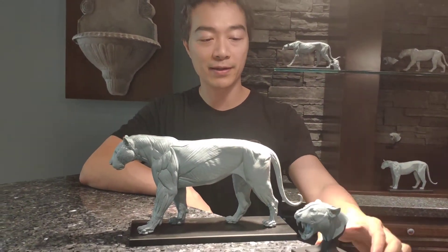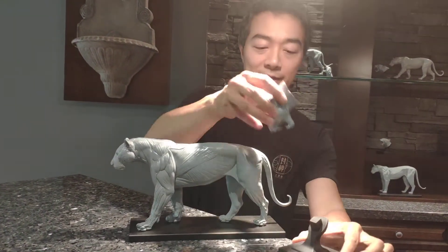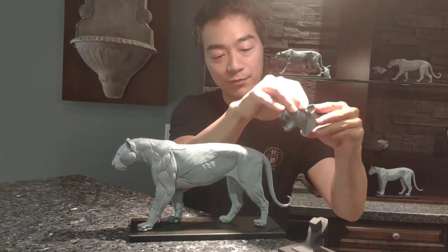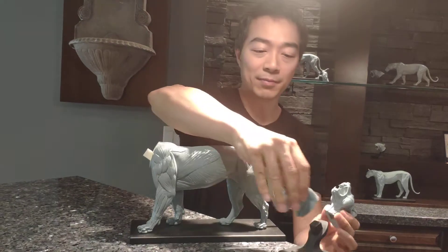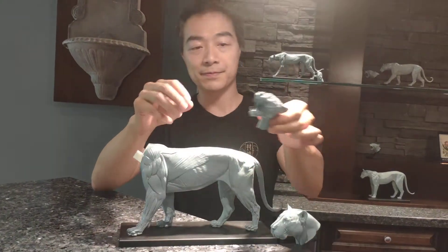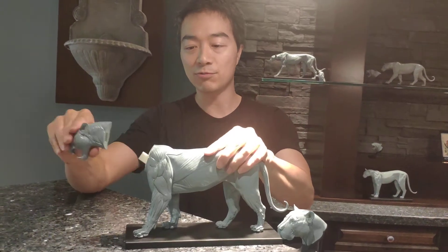The mouth open head is packaged on its own. It comes with the head and the plinth. This plinth is also made to fit the mouth closed head, and the mouth open head can pop onto the body. So they're swappable.